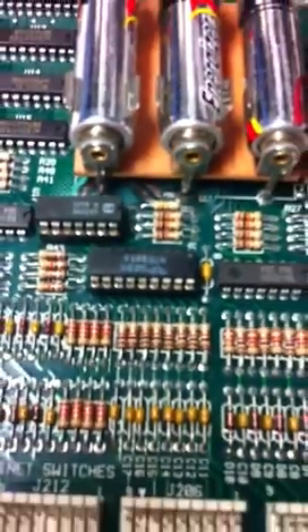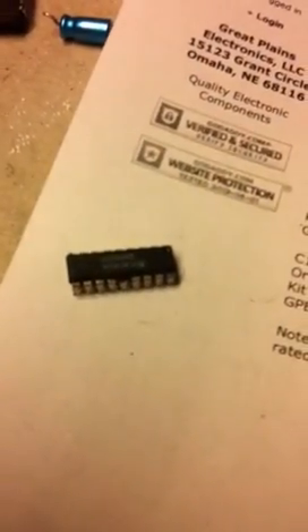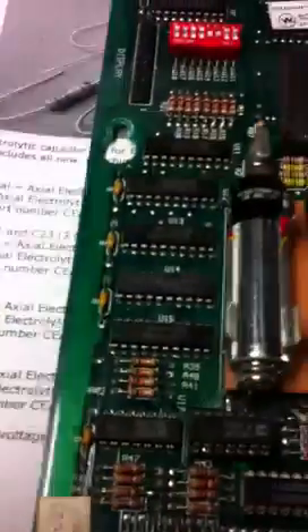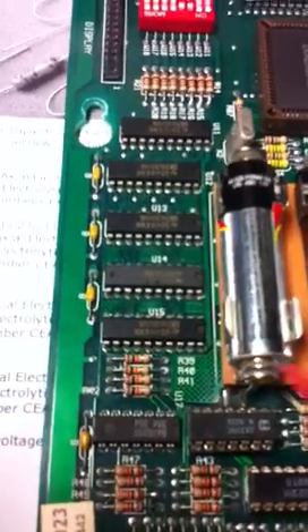I've already replaced the ULN 2803 here — nice socket and the chip replaced. The original one, as you can see, showed visible signs of damage. So we've got to backtrack through the circuit a little bit further to see where the failure is.